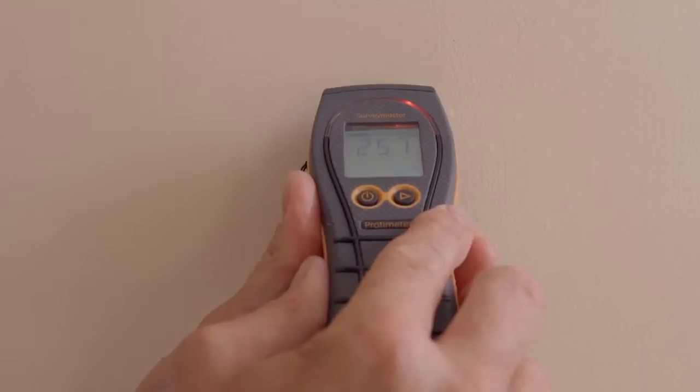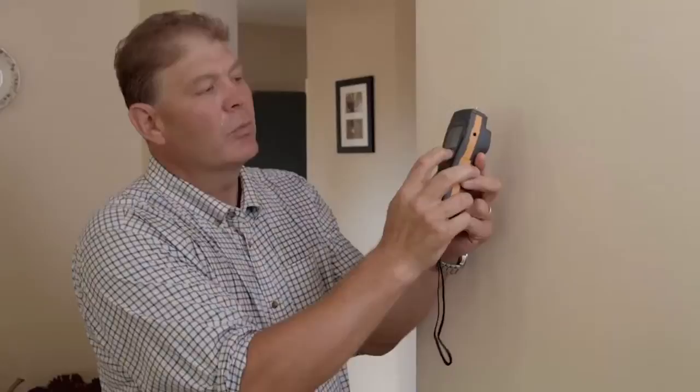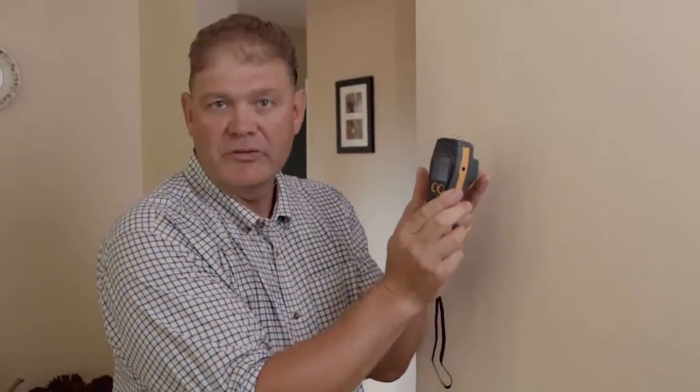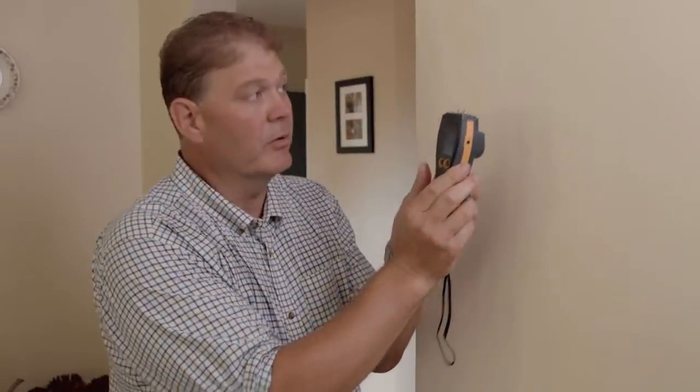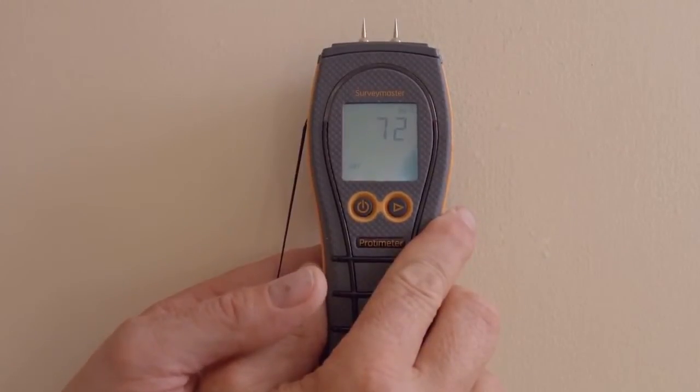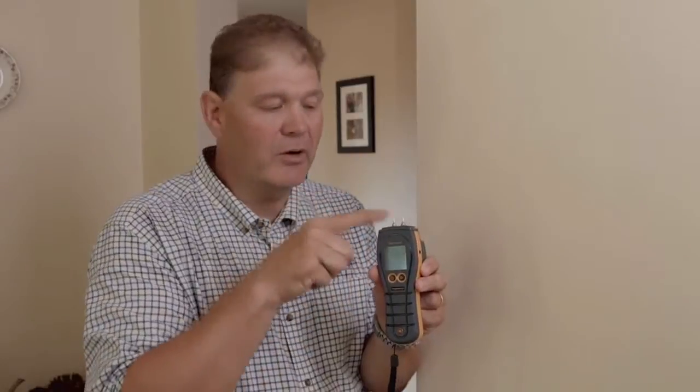Here's a quick technical tip on how to use the Survey Master to determine whether the moisture is on the surface or deep into the wall. In pin mode, we're going to see elevated readings in the red zone. When changing to non-invasive mode, because of Protameter's technology, we'll only measure the surface moisture in respect to the rest of the dryness of the material. A thin film on the surface will only just show up on the meter. So using a combination of both pins and non-invasive, we can determine whether the moisture is surface or deep throughout the wall — high readings on the pins and low readings on the non-invasive would indicate that.